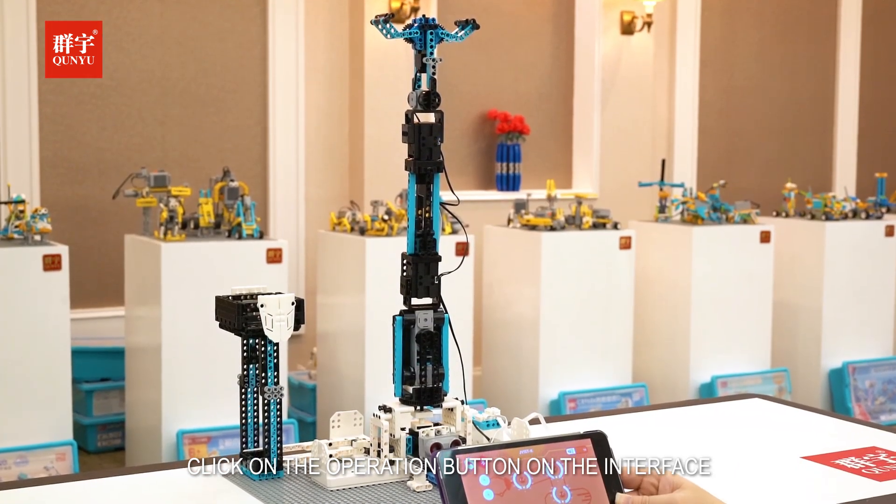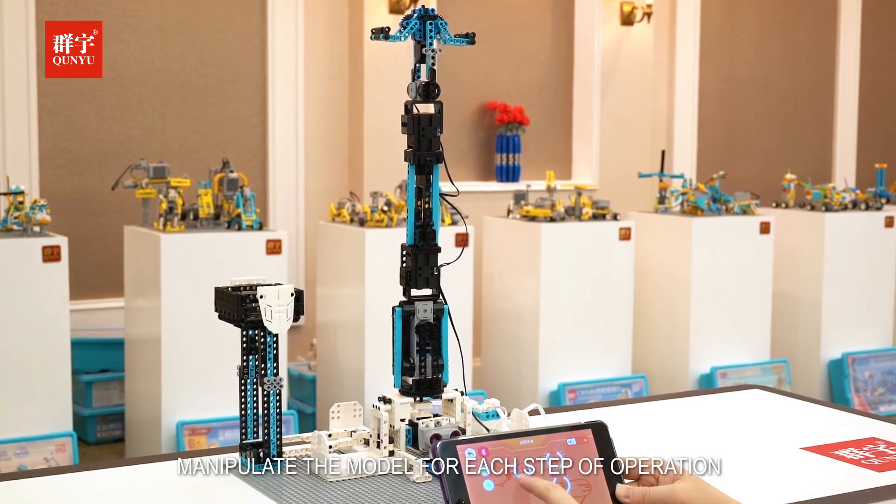Click on the operation button on the interface to manipulate the model for each step of operation.